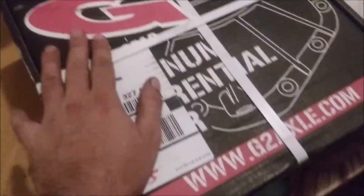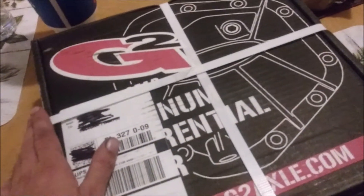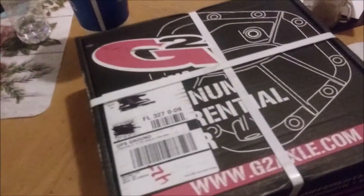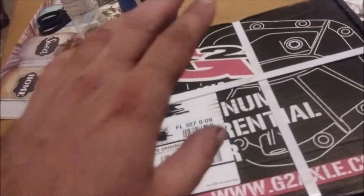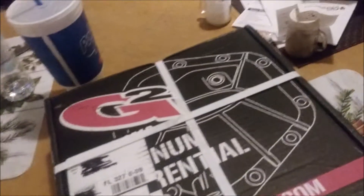My main reason for getting this cover is mainly because of the drain plug, but also the stock diff cover of my truck is leaking. Obviously I can just take it off, scrape the gasket or sealer off, and reapply the sealer and stick it on there.